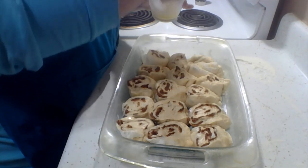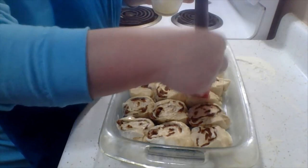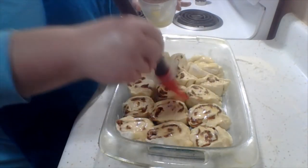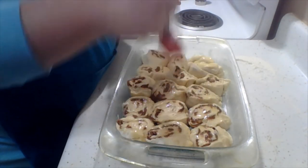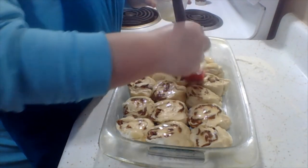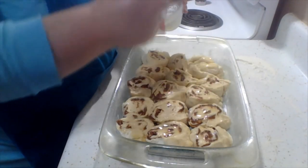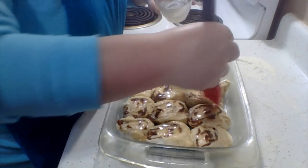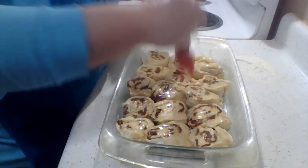All right, we've got some melted butter — just putting it on the top, about a tablespoon or so. And then we're going to cover these for about 30 minutes to let them rise. Then we're going to bake them at 350 for about half an hour. We will check back.